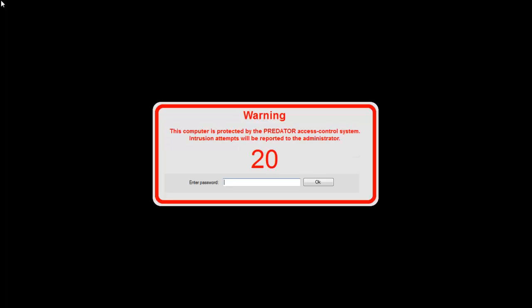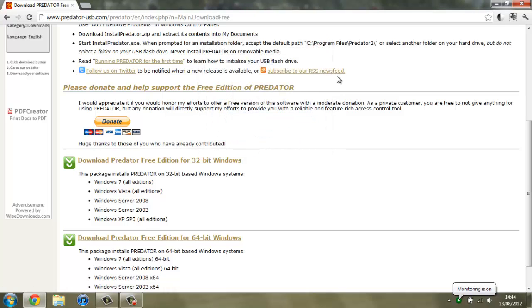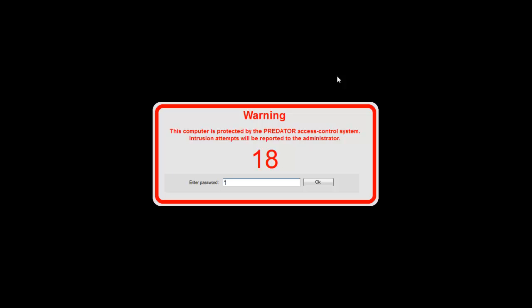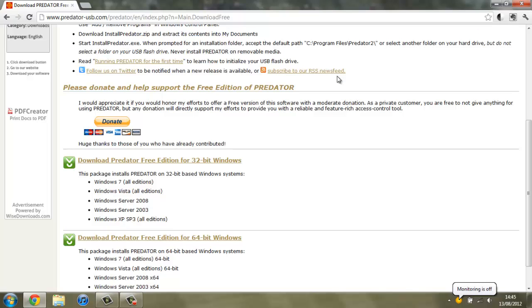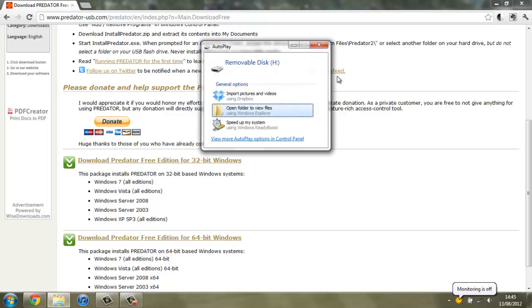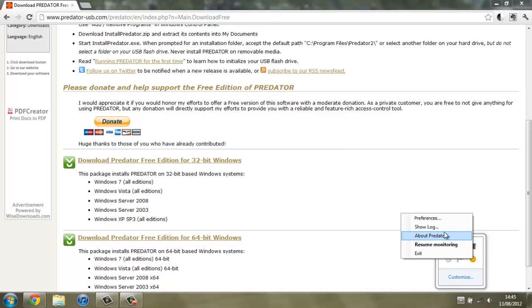If I press a key a few times you get this warning come up. Now I can either plug in my USB stick — and as you can see it unlocks. If I remove it again and wait for it to lock up I'll show you how you can enter your password. It just unlocks it and displays a log of who's been on your computer. Actually, you don't get a log — sorry — it's when you enter an incorrect password and then the correct one that you get the log come up. When you enter the password it also disables monitoring, so you have to right-click and resume.